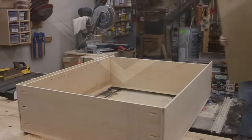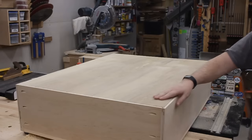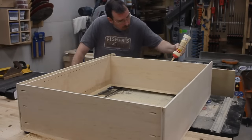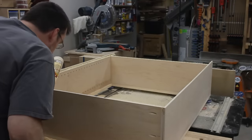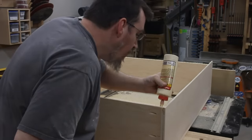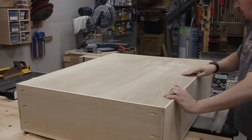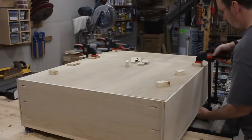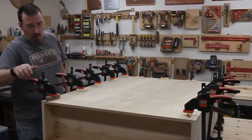At this point I could test fit the back panel and see if I got it right. With things fitting well, I could run a bead of glue around the edges of the rabbet all the way around the bookcase, drop in the back panel, and clamp it up to dry. When it was dry, the clamps could come off.